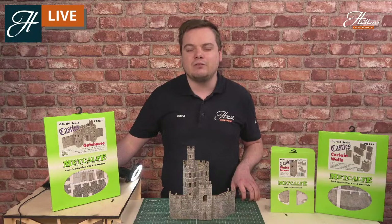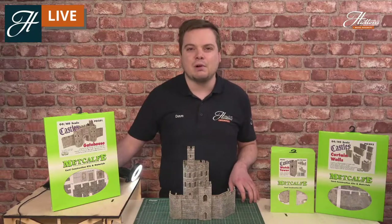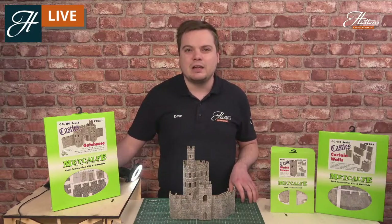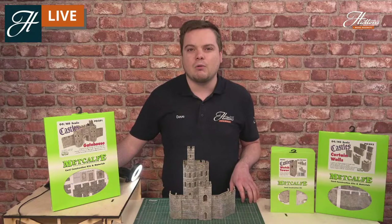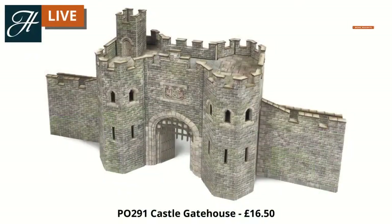If you've got any questions, please do add them in the stream and I'll answer as many as I can throughout the show. These are all available right now from our website for the modular castle kit. This is double O gauge, but it is coming in N-Gauge in 2021. So if you are an N-Gauge modeller and you're really inspired by this, keep an eye on our website for more information.